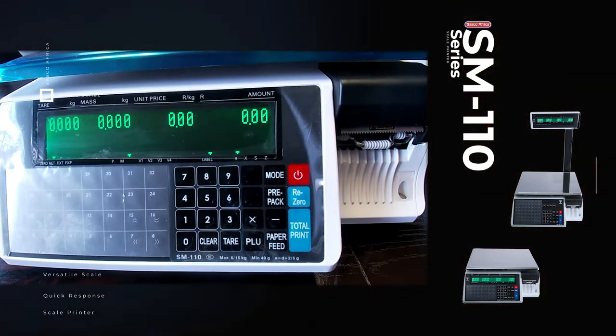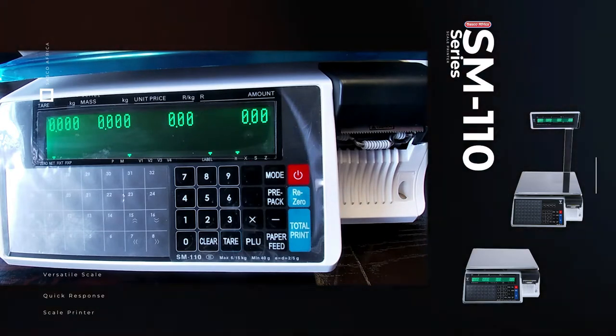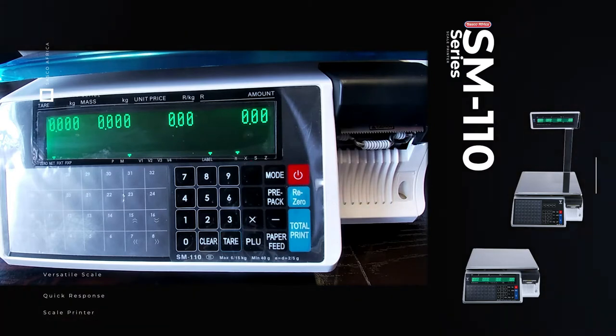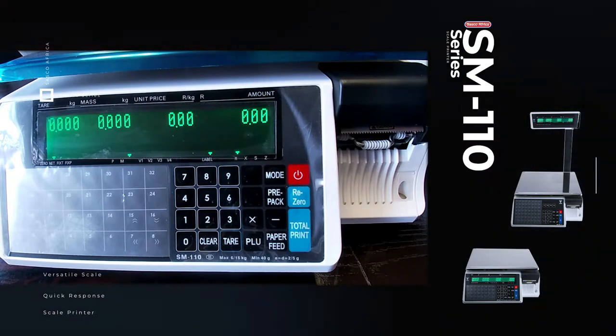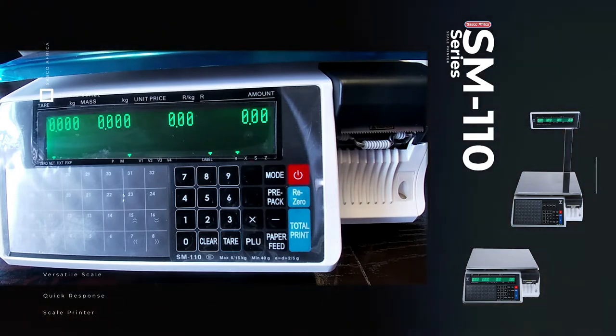The scale provides the price information for both the user and customer. A label may then be printed with a price and barcode. The scale can be used as a standalone unit or on a local network where unit prices may be downloaded to the scale from the back office or DigiConnect software.